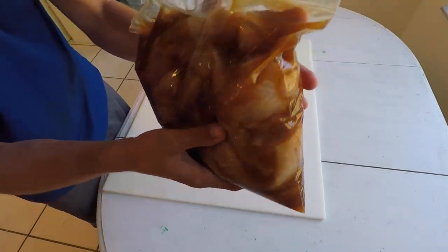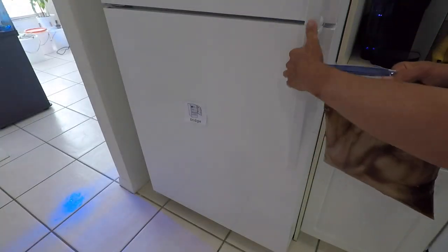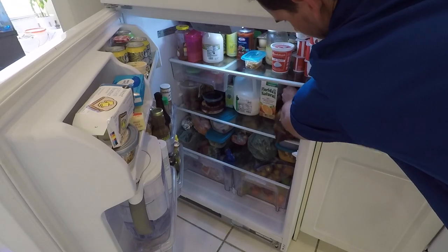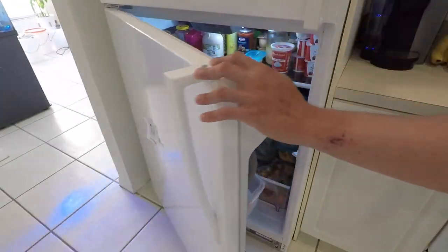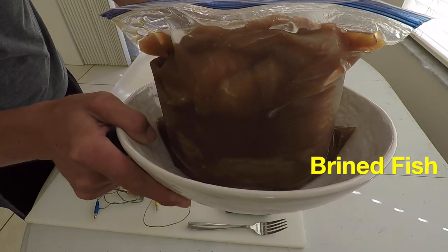After you put your brine with your fillets, you want to massage it a little bit to make sure that all surfaces are equally covered. Place it in your refrigerator — I did it for about 18 hours because it was the next day when I started my smoking process, but you can do so in 12 to 24 hours.